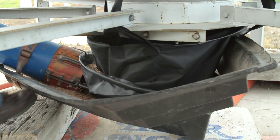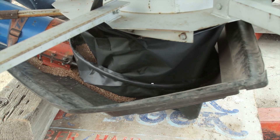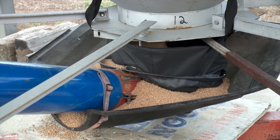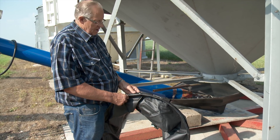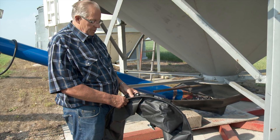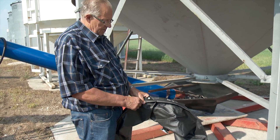You have no problem seeing where the opening is. Brownlee's latest innovation is called the Hopper Dropper, and he designed it to maximize efficiency when hauling grain out of hopper bottom bins. It allows farmers to open the bin shoot wide open without the danger of spills or losses to the wind. It basically goes on the bottom of the bin and into your auger, so you can be assured that your auger is going to run at full capacity at all times and never have to worry about it running over or the wind blowing canola away.